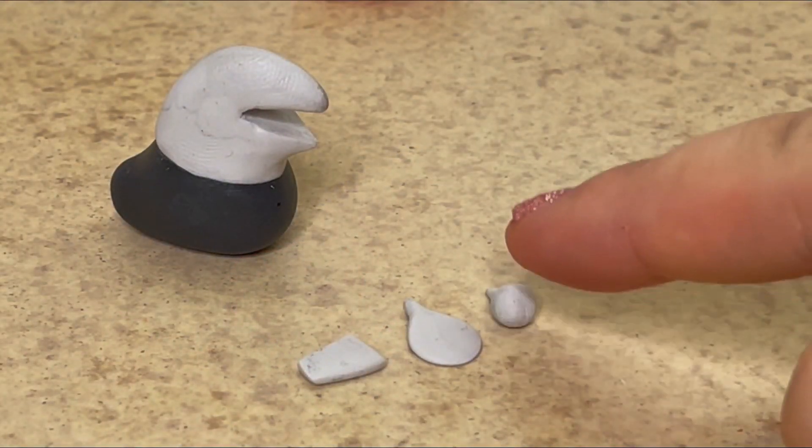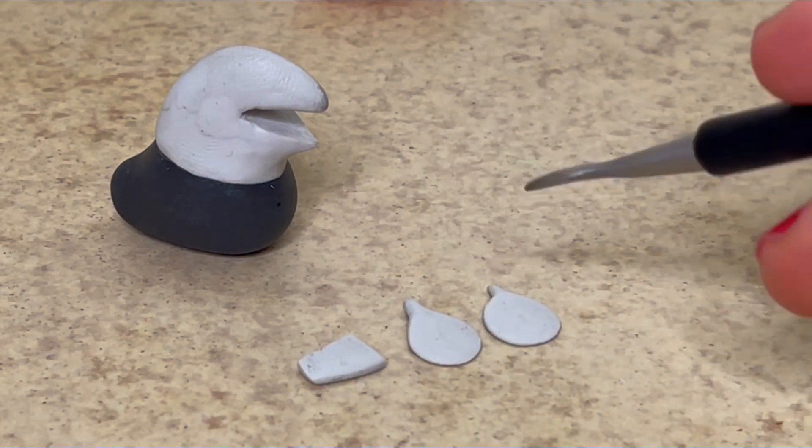To make his fins I flatten them on my work surface to get them very thin, and then I draw on some lines to give him texture.